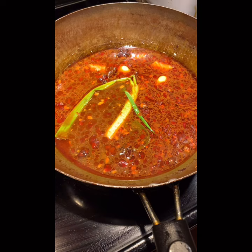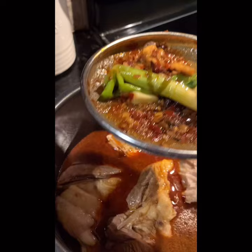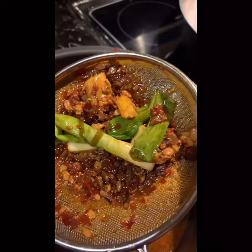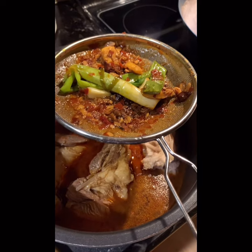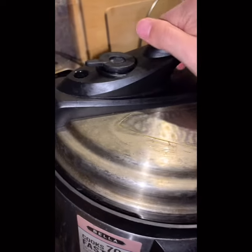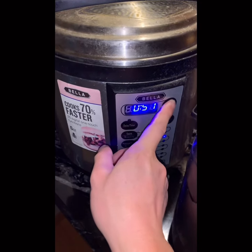Now the sauce is ready. I use a filter placed on top and pour the sauce through, so I get a very clear clean solution underneath — that's what I want. Some kids don't like eating all these herbs and feel sick, so making it clean is nice. For family cooking, the first important thing is healthy, then second is delicious. Now I transfer everything to the pressure cooker and cook for one hour.